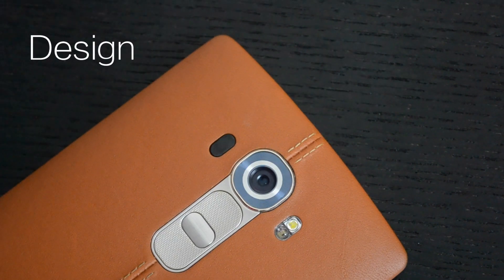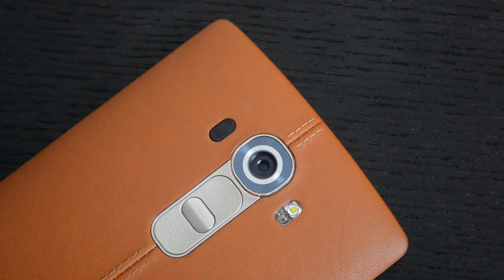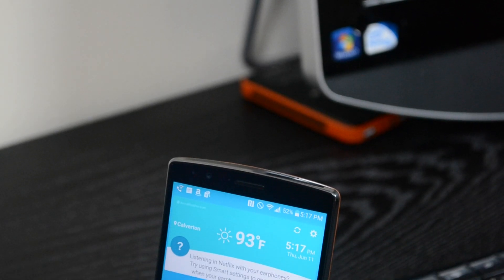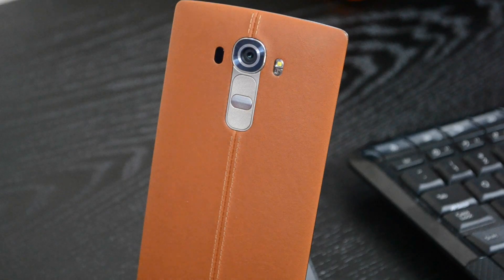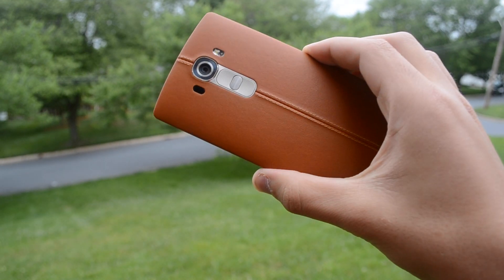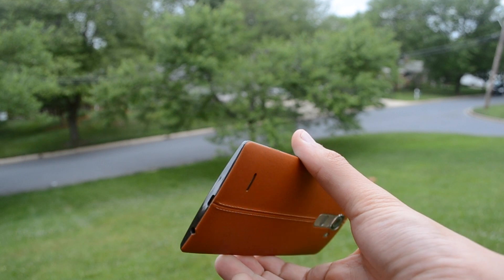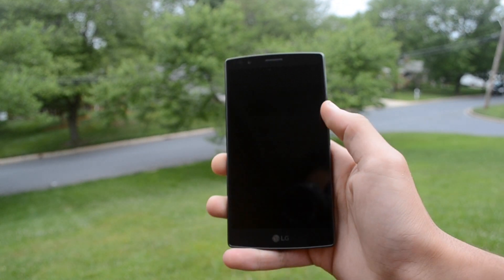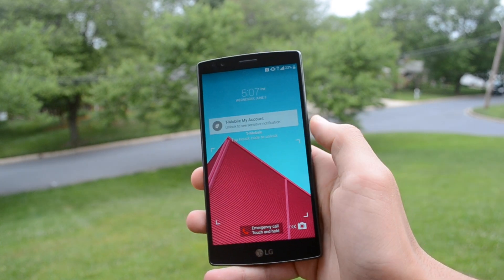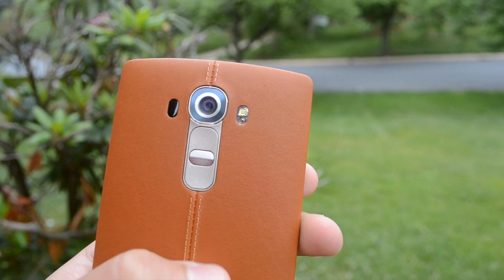The LG G4 is a beautiful phone with an amazing design, but it isn't made of anything special — just plastic, unless you get the leather option like I have here. The plastic version, after using it for a bit, feels cheap and not what a high-end phone should feel like. But the leather option takes it to a whole new level — it's gorgeous and catches people's eyes. The leather backing feels nice and smooth, but maybe a little too smooth, making it kind of slippery. Luckily, the leather stitching in the middle gives you a little grip.